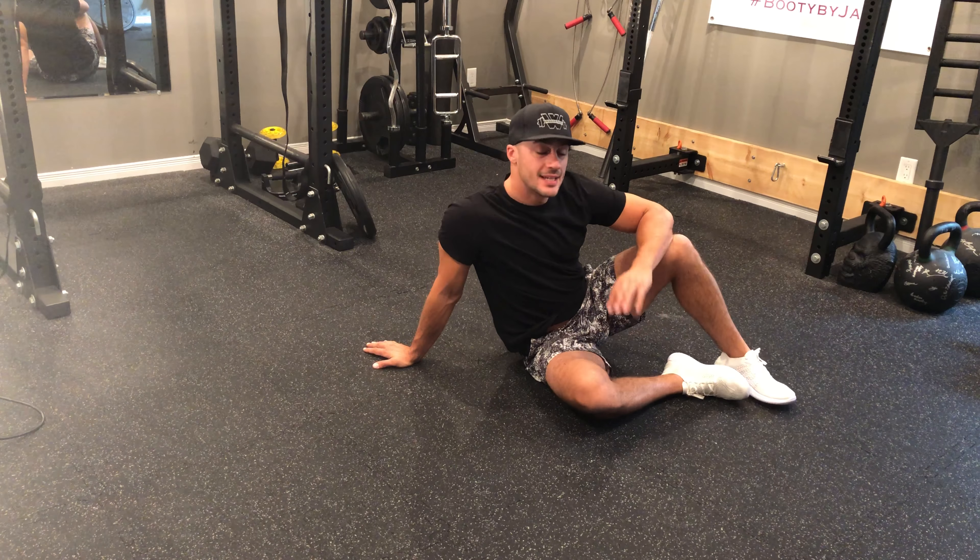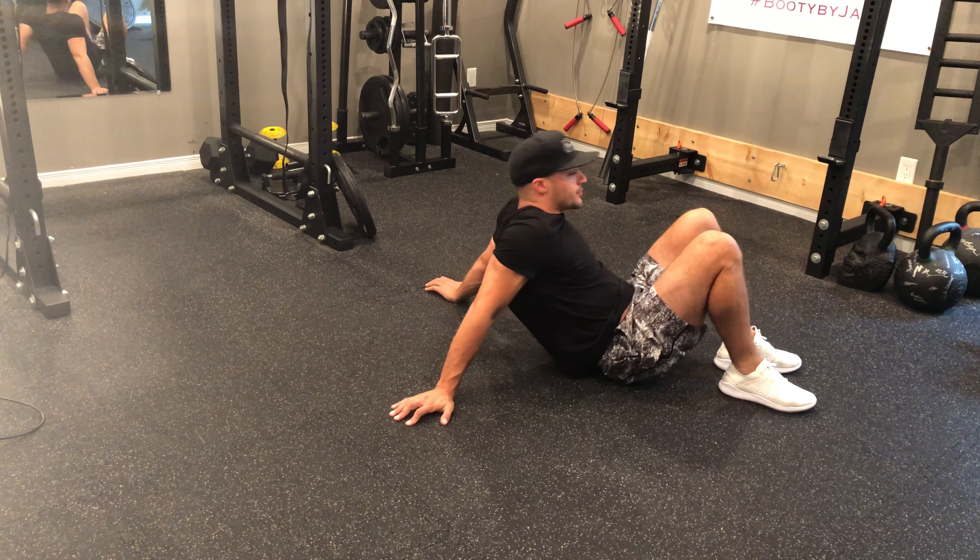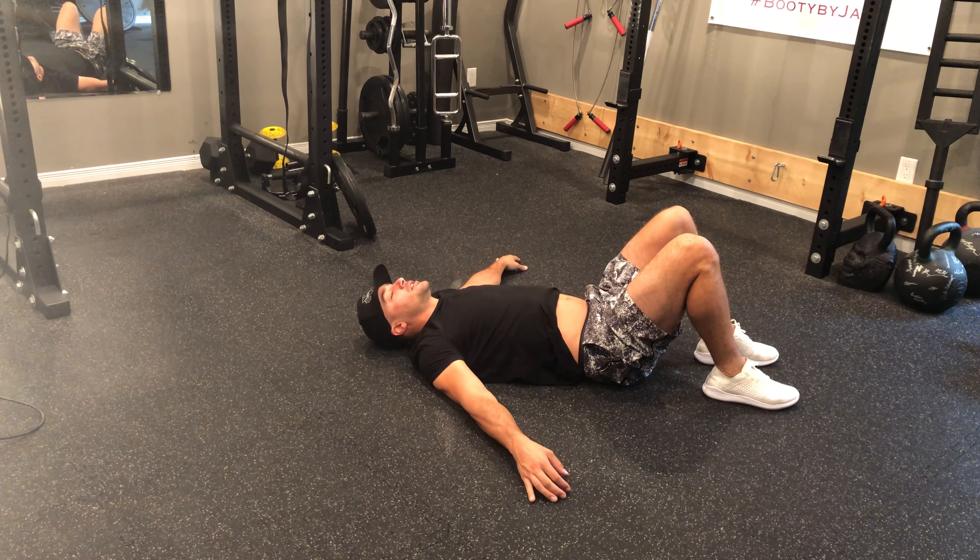Single leg glute bridge march. This exercise is going to require a little bit of coordination. What we're going to do is lie back, head resting on the floor.